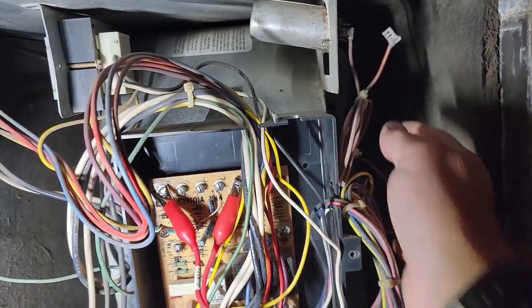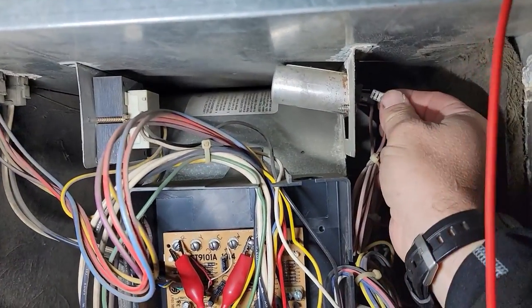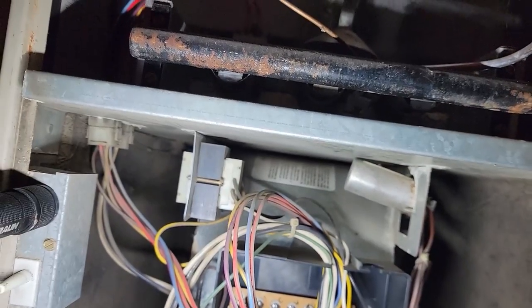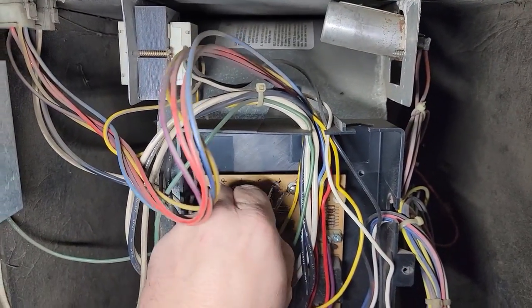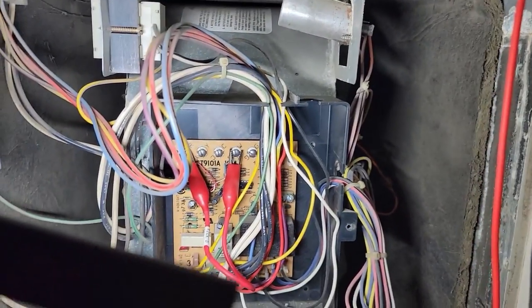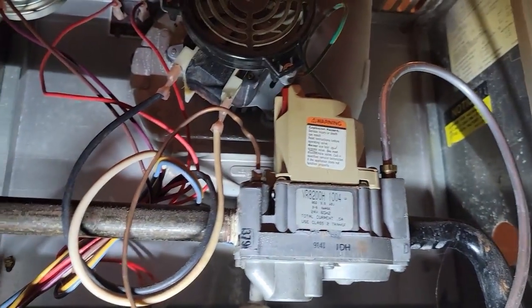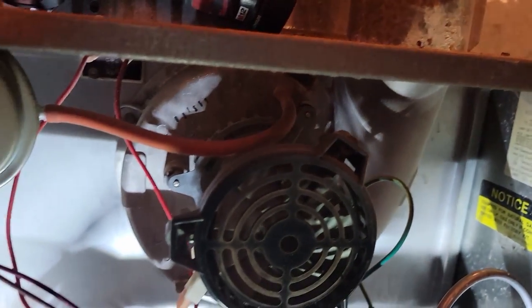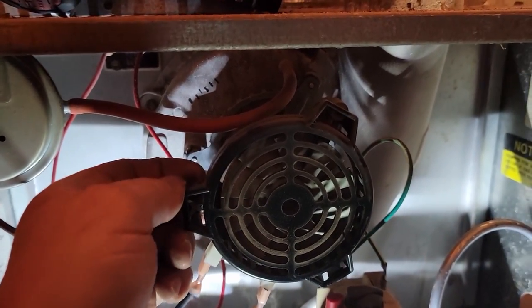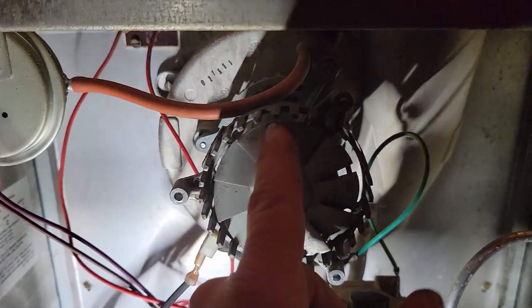Let's see how the draft motor runs, because that could be what's failing — what they were hearing. This thing's definitely getting kind of old. Be surprised if the heat exchanger ain't gone. There's your problem — it won't turn. No good. That thing is hotter than blue blazes. Chances are this thing's bad. She does not want to spin freely at all.